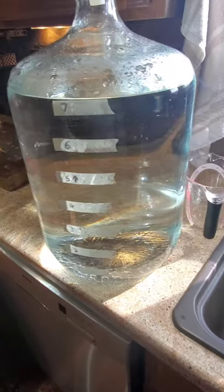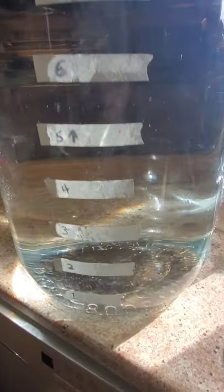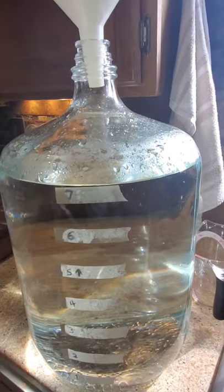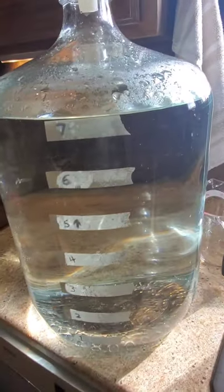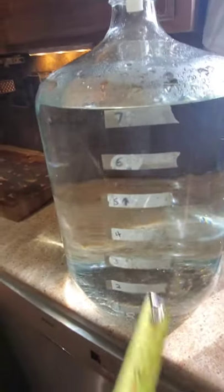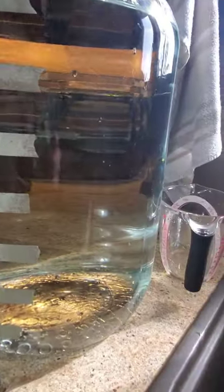I pretty much got it graduated out at this point. I decided to put all the markers on, all the way from one gallon up to seven gallons, although they call this a six and a half gallon carboy. The measurements go to the top of the water line, because my tape isn't completely straight, but at least we get some kind of a guideline.